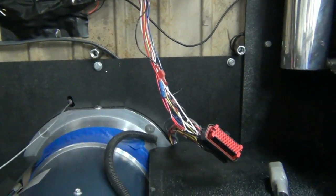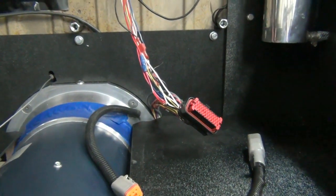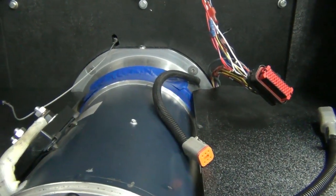We do have to install the radiator and the pump, and that will be underneath this panel just like we do on most of our bug conversions.